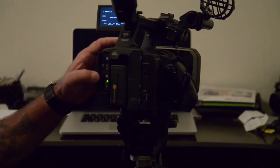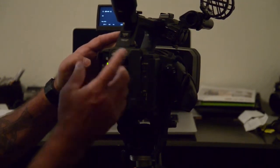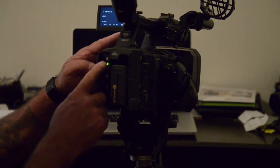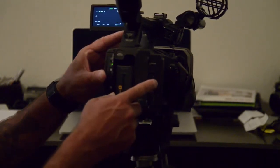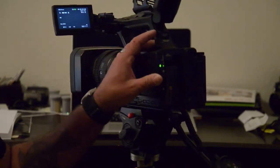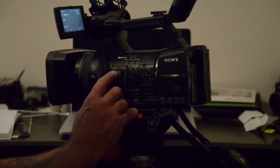Memory card access is on A and B. It's currently on B and I want it on A. It'll automatically go to B when A is full, and it automatically records to the external drive. The other day when you called and said your ND filter was flashing — this is what it was.